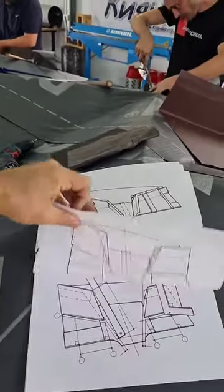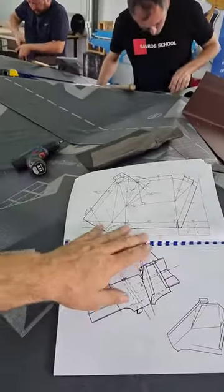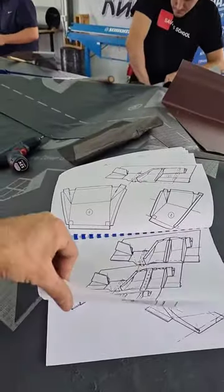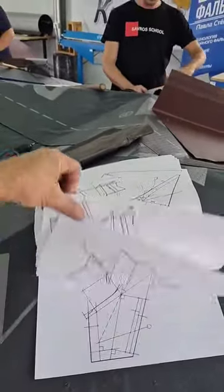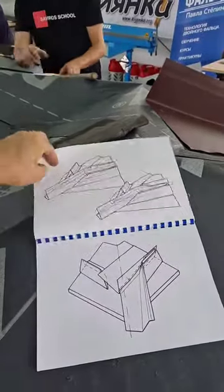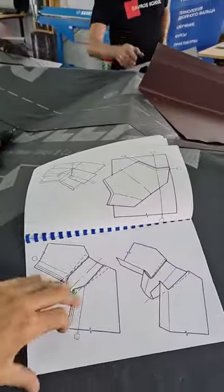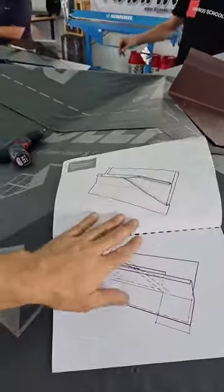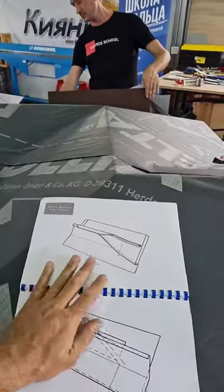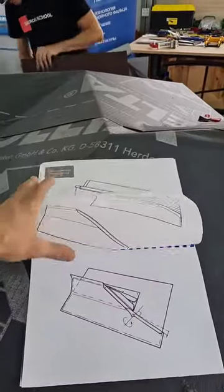Лотки на прямом участке с облицовкой — двумя способами: клёпка и из нескольких составных элементов. Дальше — лоток на хребте с облицовкой, и с облицовкой лоток в Яндове. Завершает наш семинар узел завершения на прямом участке надстенного желоба, либо на фронтоне.